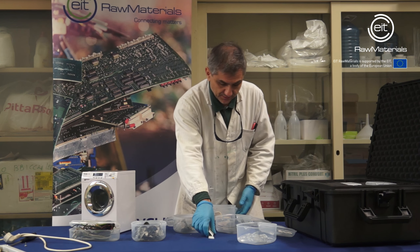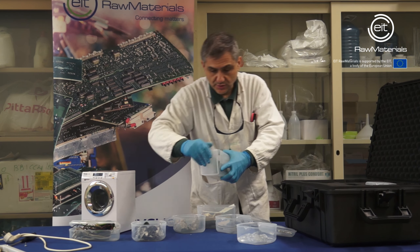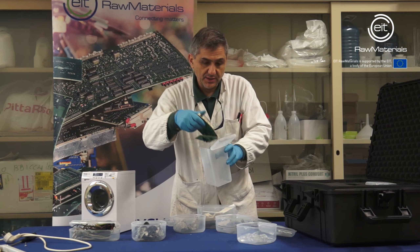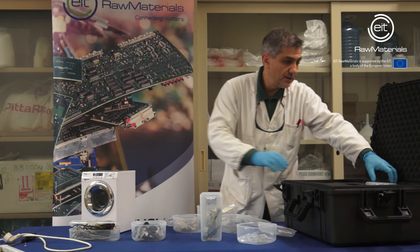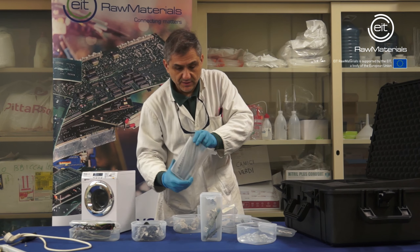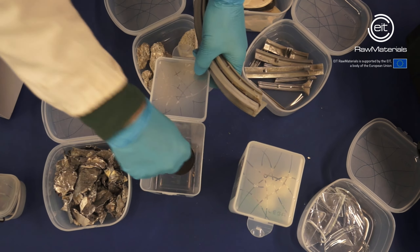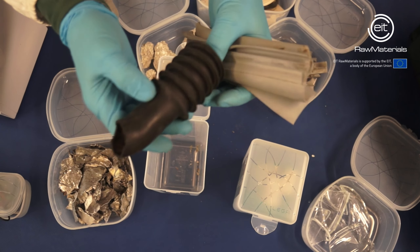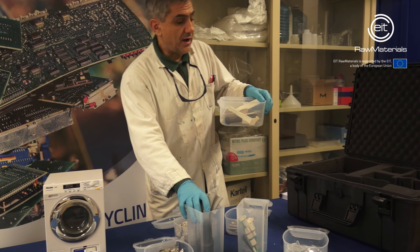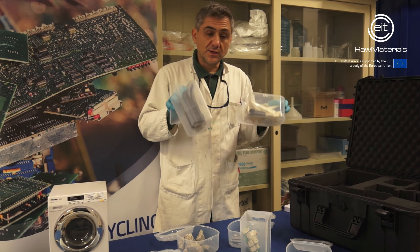There are also some electronic boards. These are two pieces of an electronic board from a washing machine. Finally, in the washing machine there is rubber — this is a piece of the door seal and this is a rubber pipeline that is inside the machine.